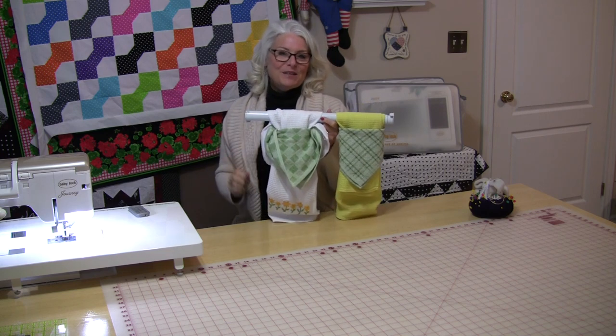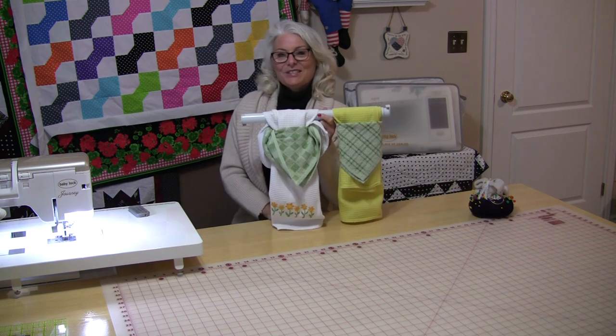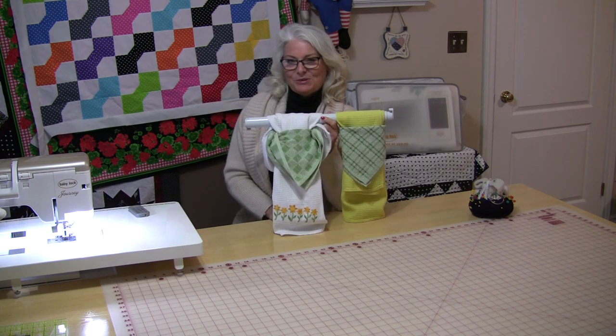Thank you for joining me today on SewVeryEasy. Feel free to subscribe and, as always, come on back and let's see what we're sewing next time in the sewing room.